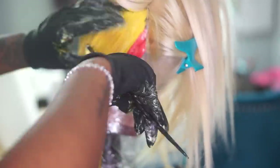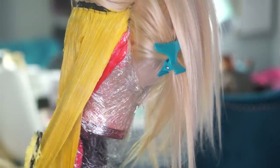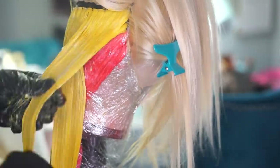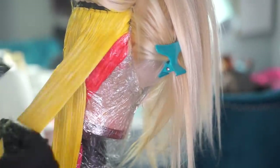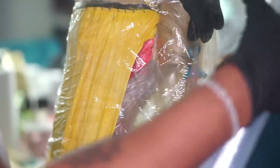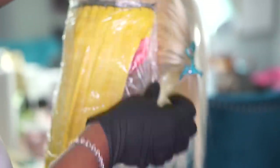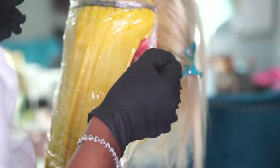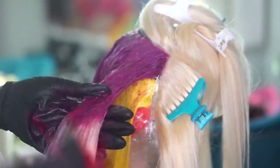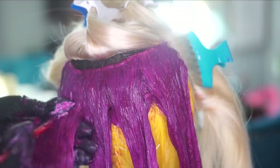This video is sponsored by West Kiss Hair. You guys have seen them on YouTube all over. They are an affordable AliExpress brand and I'm going to be reviewing their 613 hair. I will definitely say to you guys, they are definitely in my top three favorite 613 blonde hair editions ever from AliExpress. It does not shed and it is definitely one of the most silkiest textures that I've used thus far.